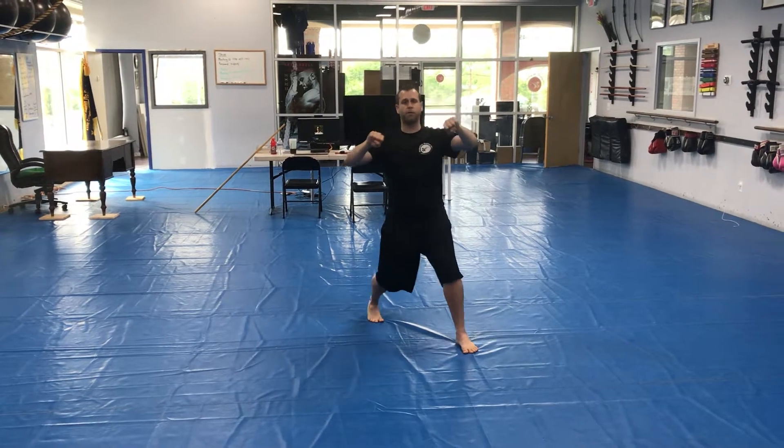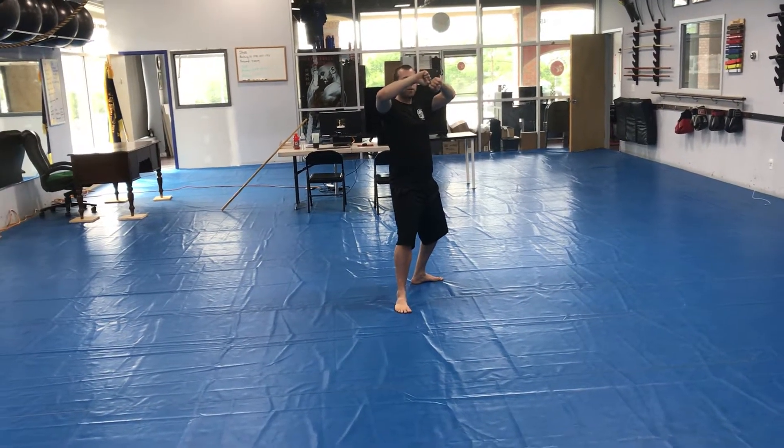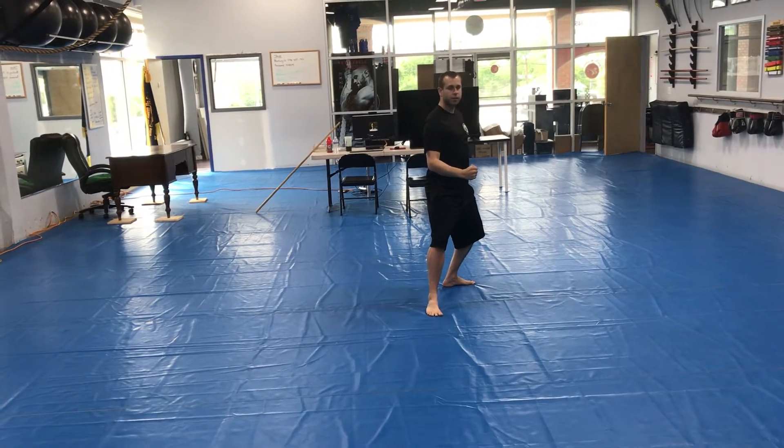Make fists, both palms up. Left foot back, outer forearm block with the right twenty-five. And both palms up — downward hammer with the right twenty-six.